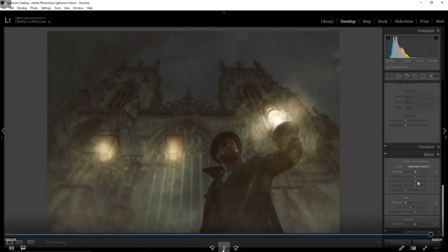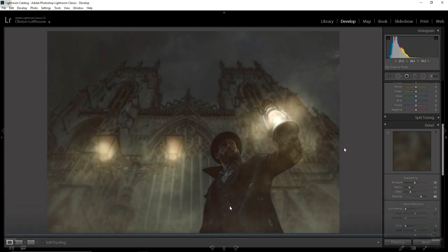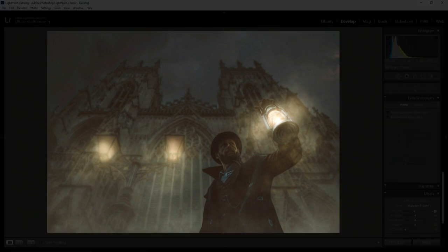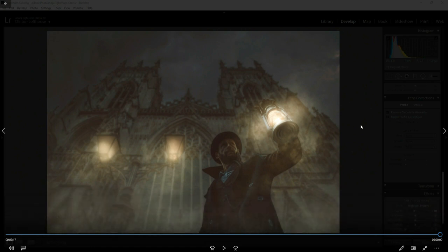Pretty much the final adjustments are done in Lightroom. I add a little bit of Clarity — pull it up to around 10 — and for sharpening I always pull up the Masking: hold Alt and drag the Masking slider to see where it's affecting the image. I pull down the radius, pull up the sharpening amount for a final crisp sharpening, then add a little vignette. And there we are — done. This edit took around an hour. Everything was pretty much in-camera apart from the light, but it shows how you can take a low-light image with no atmosphere and create that sense of dread and suspense.